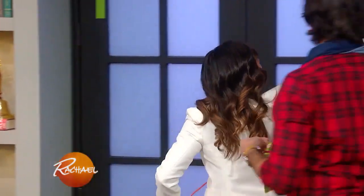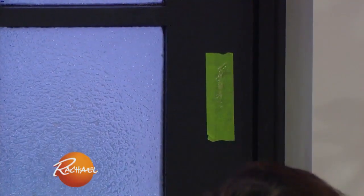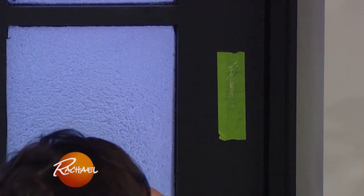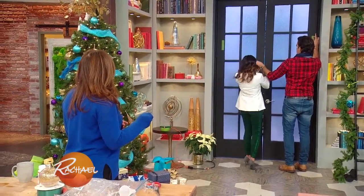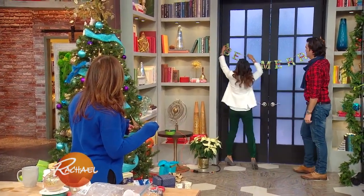All you're gonna do is put a little bit of glue. There's some glue. And then I'm gonna get this side. You're gonna have to hold it for just a second until the glue dries. Thank you, Carter. You're so helpful, look at this. There you go.